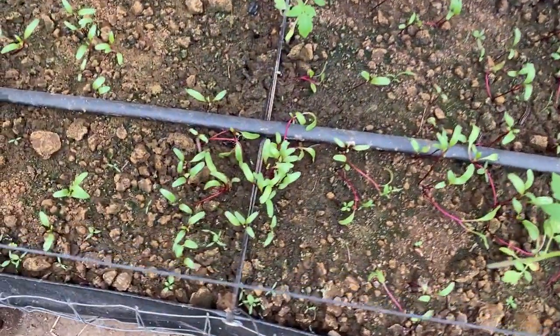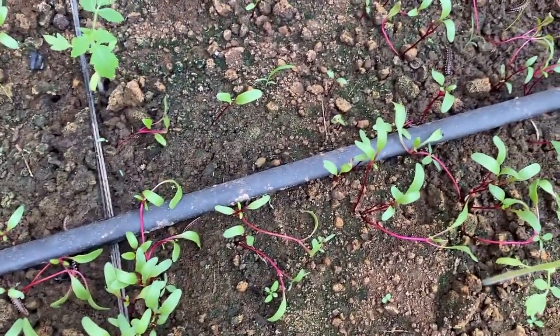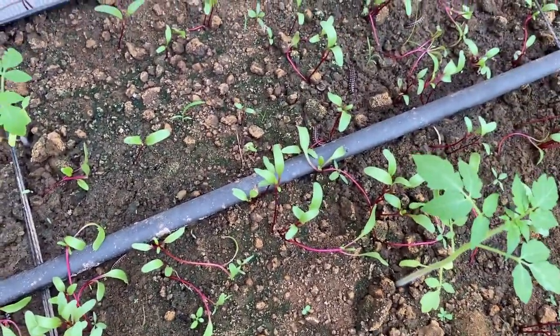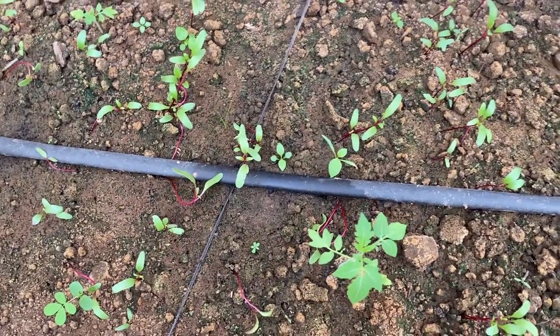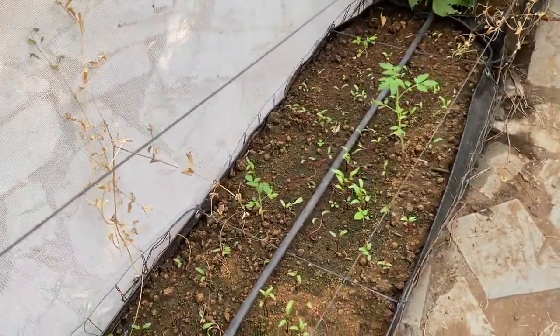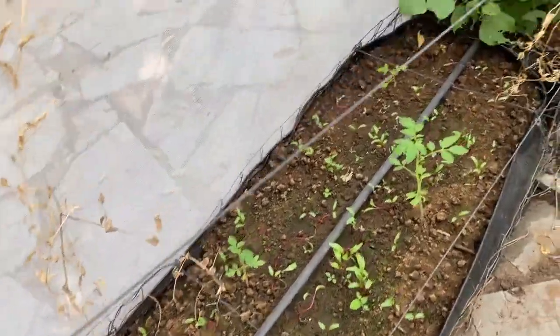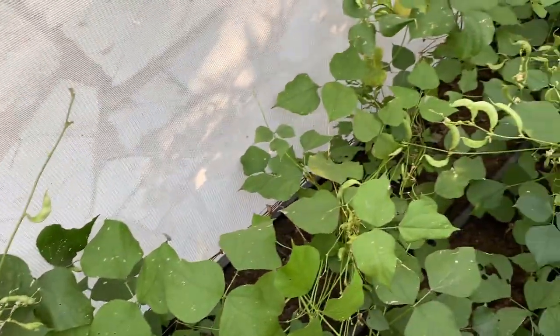In the wheat you can see we have got good germination, and somewhere there are three to four plants per seed — many times one seed is having four to five plants. What we'll do is thin out the plants and shift them wherever it is less, or you can shift the plants somewhere else.